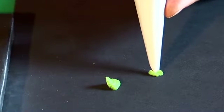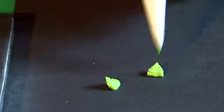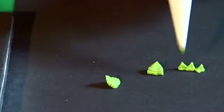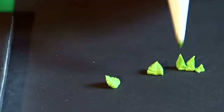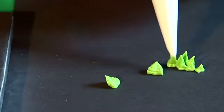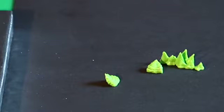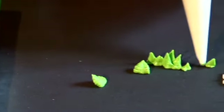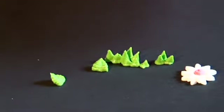If I do that again: blob, in, out, in, out, in, out — like that. But if you want tiny grass, all you need to do is just pipe strands like that, and you can even get it to stick up if you pull upwards as you pipe it. As you stop piping you're pulling upwards, your grass will stick up like that.